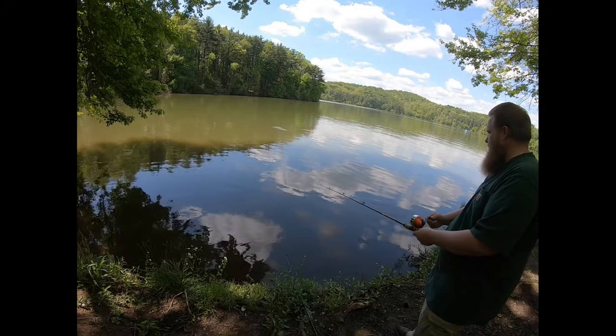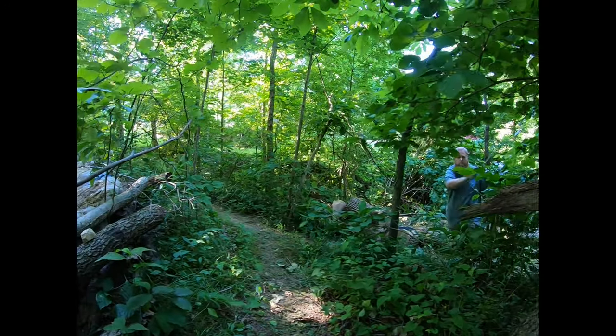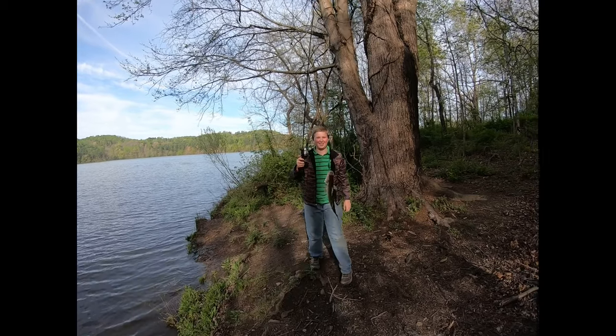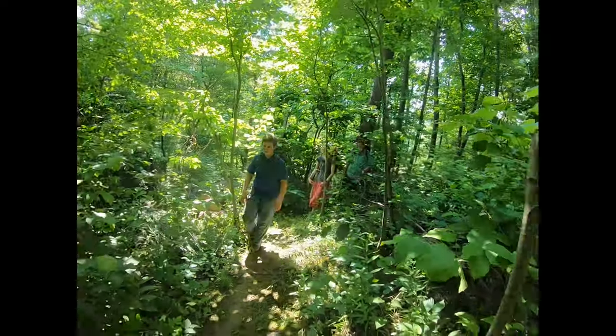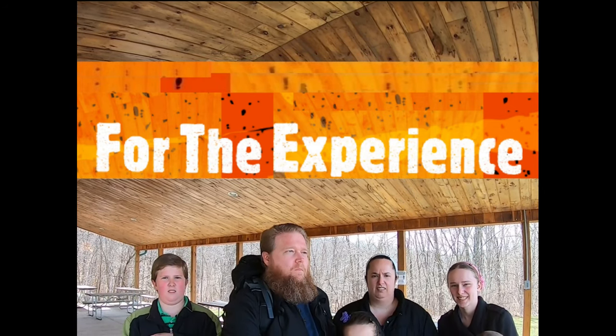This week's video is going to be redoing and refining the survival bow that we made in a previous video. If you've seen that video, this is that same bow. And if you haven't seen it, go back and check it out — you might enjoy it.